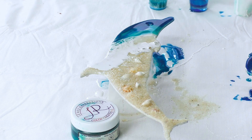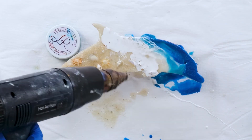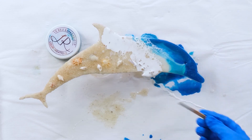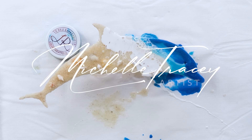As I'm blowing this I've got it on a low fan speed — I usually have it on medium, but because it's so tiny it's blowing all my resin off. I don't want to mess with it too much because I'll lose all that blue, so I'm going to accept imperfection today. It's an imperfect dolphin! Thank you so much for watching — my name is Michelle Tracy.